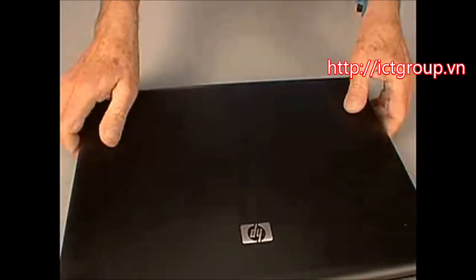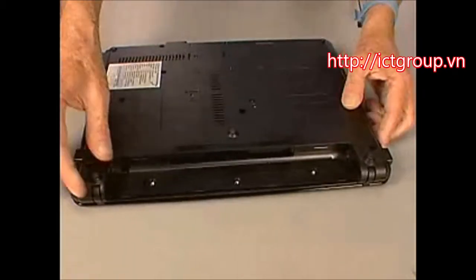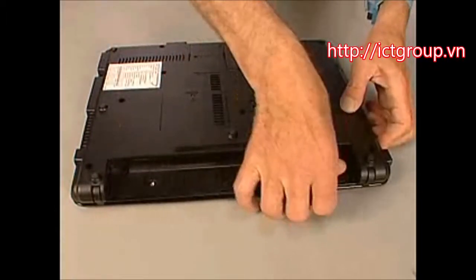Close the display panel and turn the notebook upside down. Ensure that all of the switch cover tabs are snapped into place by pressing along the rear edge of the battery bay.